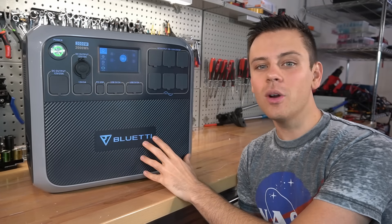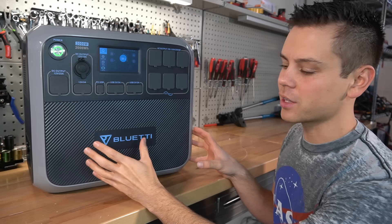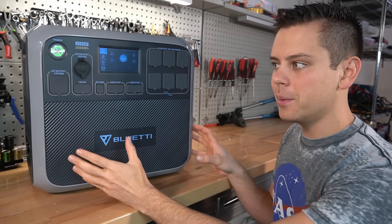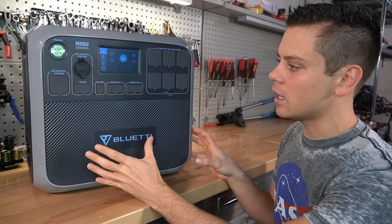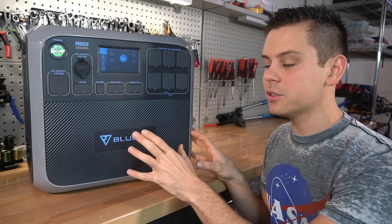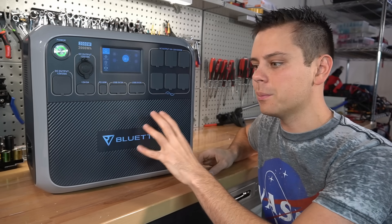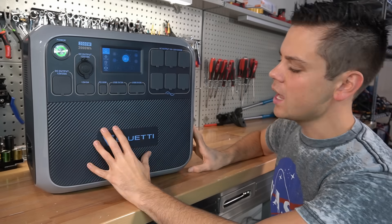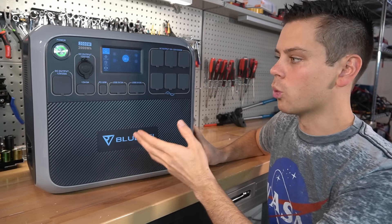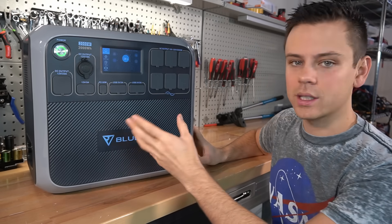Today we're going to talk about the AC200 by Bluetti — this is the lithium iron phosphate version, the AC200P. A lot of YouTubers and people are excited about it and talking it up, but this video is going to cover why you should not buy it and some of the downsides of this unit, because some people on my forum are complaining about specific issues and customer service problems.